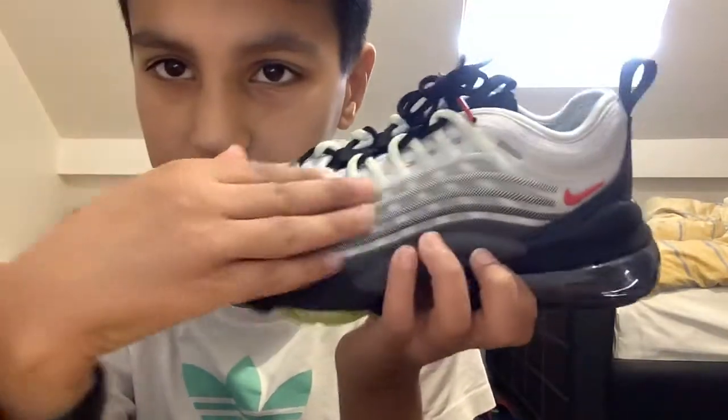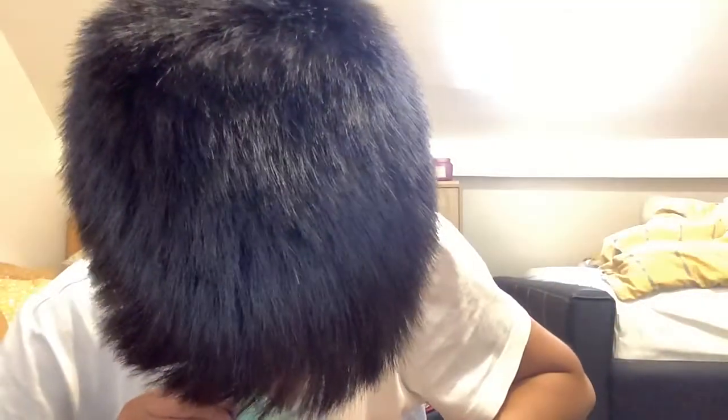I like how Nike just started off doing this, putting that little Nike tick on it. And why is there a Japan flag? Where's this made? Let's see — probably made in China, Indonesia... oh, it's made in Vietnam. It's a nice shoe, I like the design of it.